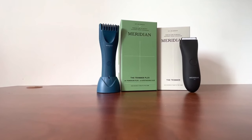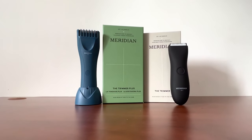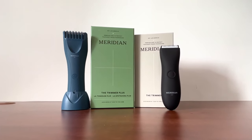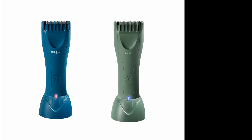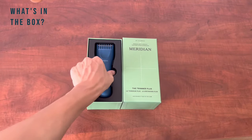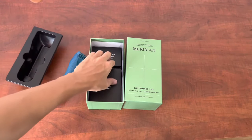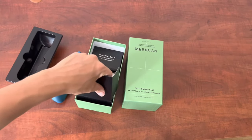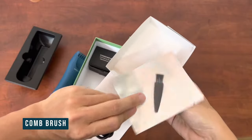Meridian Grooming has always branded themselves as a premium product, so as expected, the packaging looks awesome. For this Trimmer Plus, I've chosen the Ocean Blue, but it also comes in sage and black as well. Inside you can see the trimmer lying there nicely, and underneath you'll find the dock charger, USB-C cable, and the comb brush.